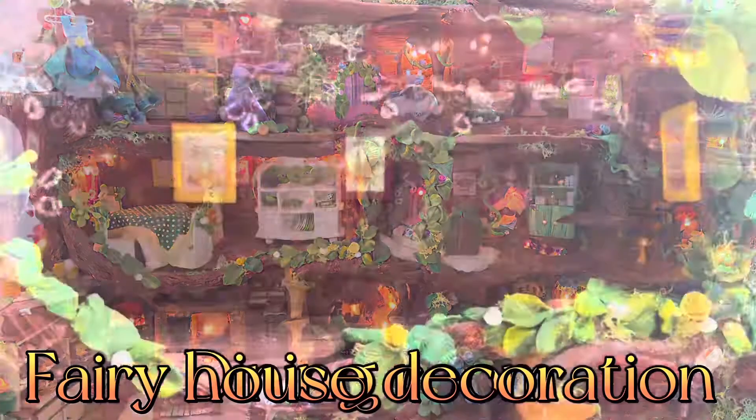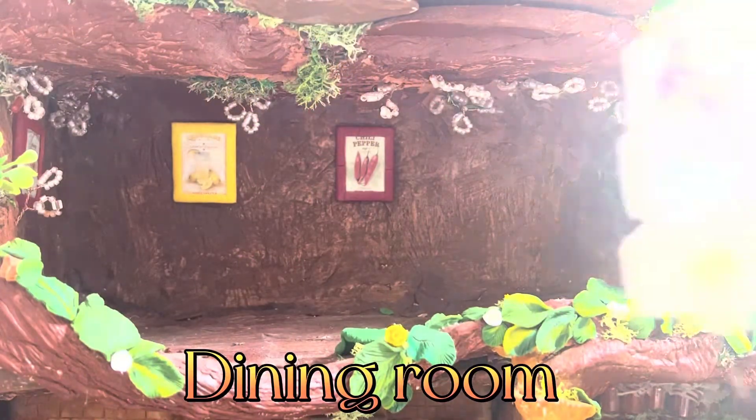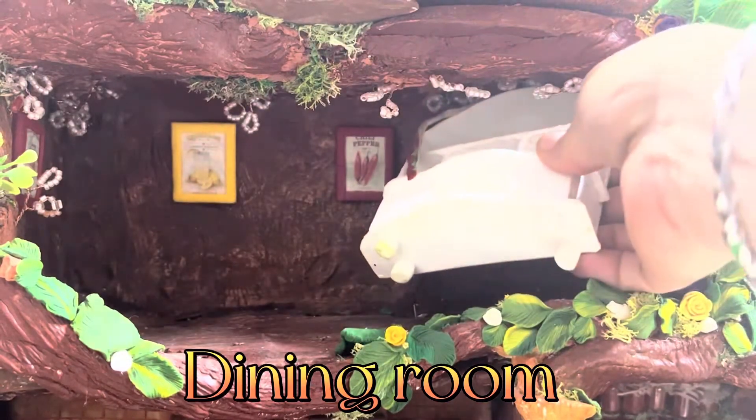Hi guys! This is Irito and you are welcome back to my channel. Today I am going to be decorating with you the dining room.